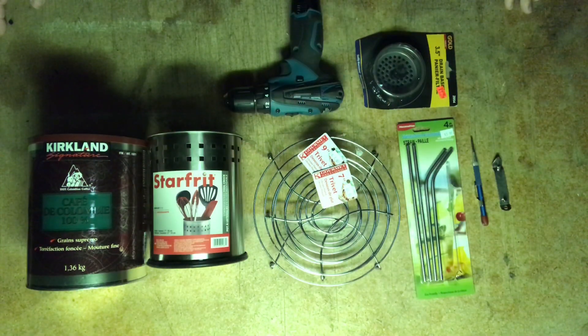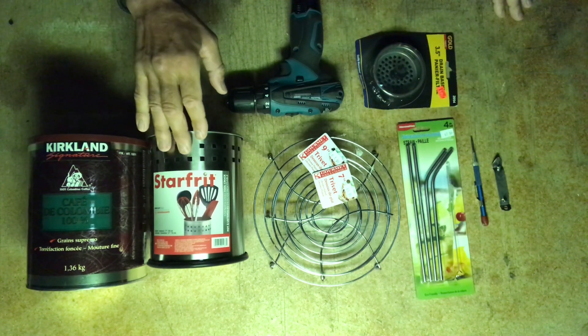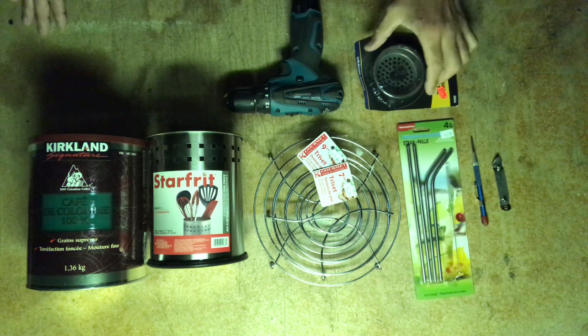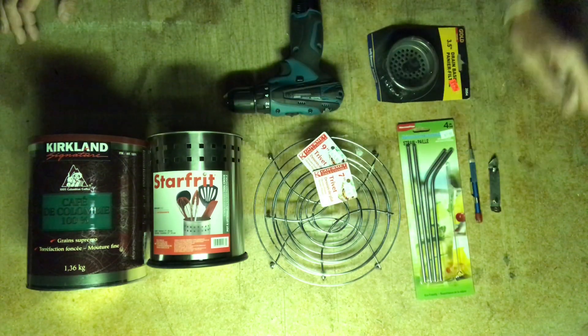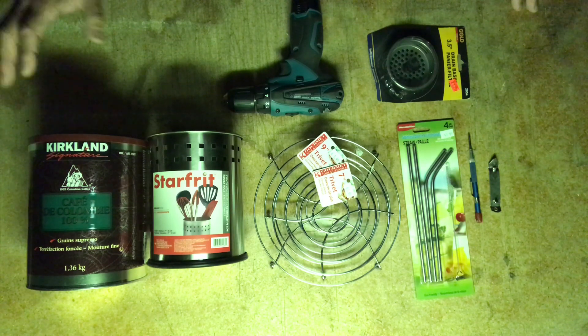Good morning everyone! Today I'm going to show you how to build a gasifying wood stove using these basic parts. The gasifying wood stove is excellent — it provides heat and light, and can boil water just as fast as a normal white fuel stove or propane stove, which is great to know.